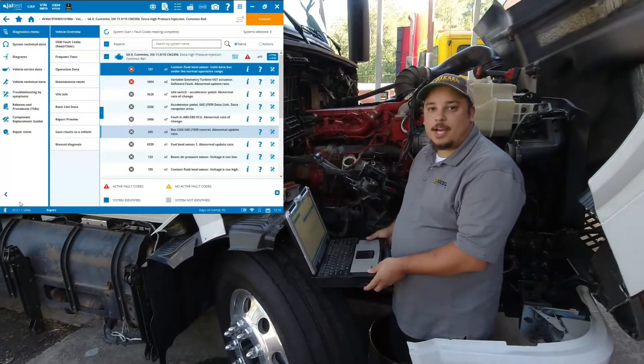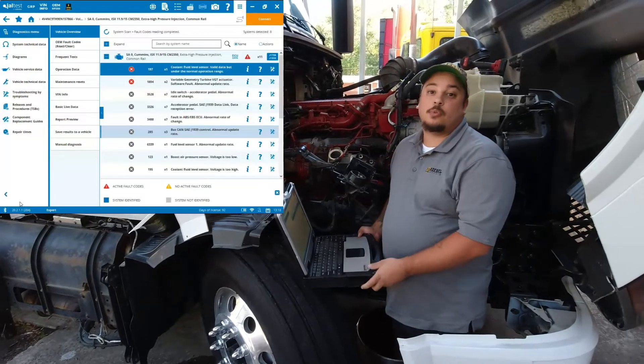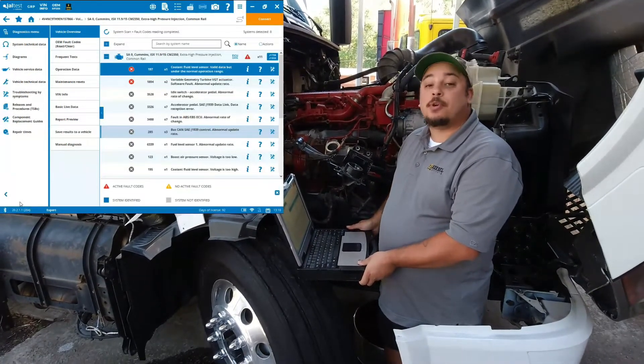Hello everyone, this is Anthony with Diesel Laptops. Today we're going to show you a VGT actuator calibration with one of our dealer level diagnostic tools, the Kajali Jaw Test commercial vehicles kit.